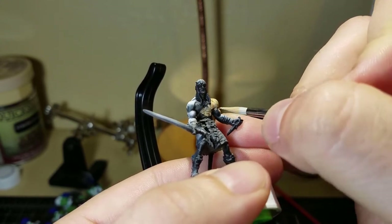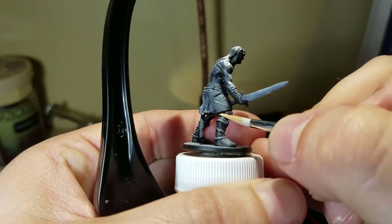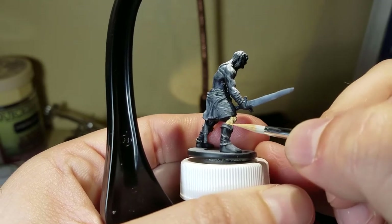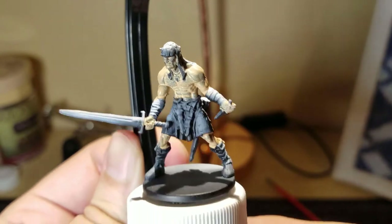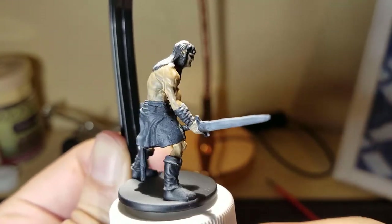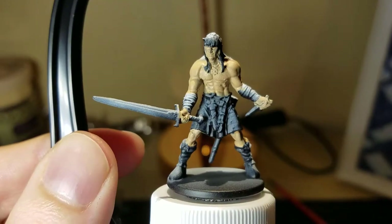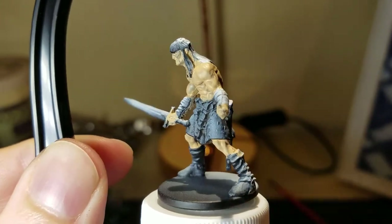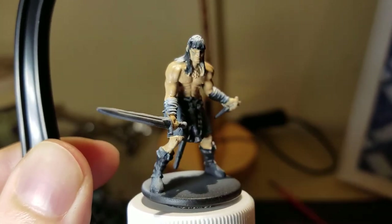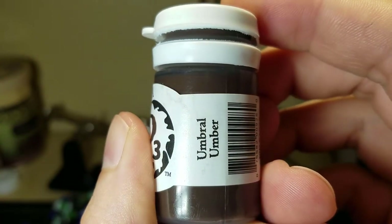I mixed those two colors together just to get a slightly tanner flesh tone — I didn't want him to be too pale. His artwork in the game shows him as being a little bit darker, so I started with a tanner version. It's going to take multiple layers to get good coverage even with a mostly white undercoat. On the second coat you can still see a little bit of black from the undercoat — I'd probably do a third coat overall.